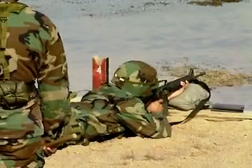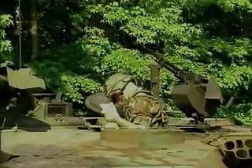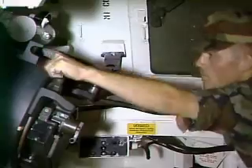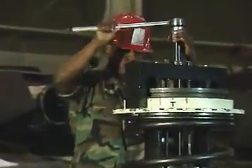After your initial entry training and advanced individual training, you'll work long hours in the field, day or night, where your duties may include repair of the cannon assembly, the recoil and support systems.